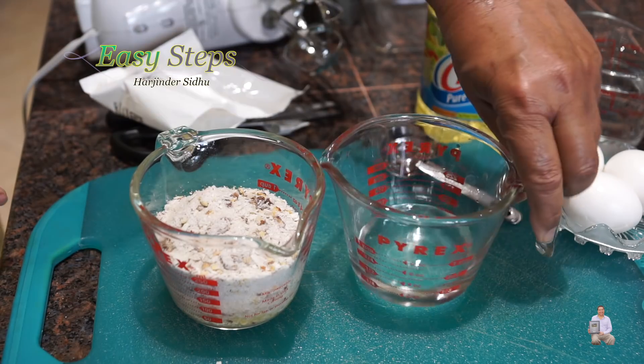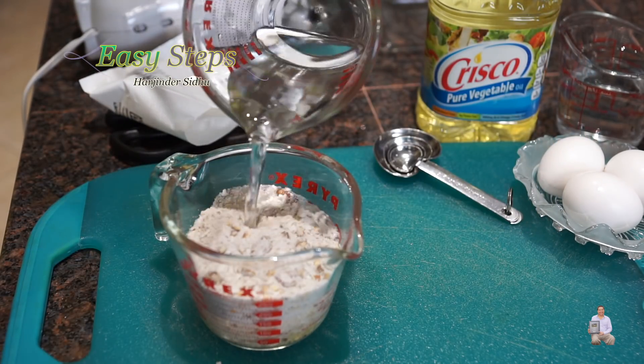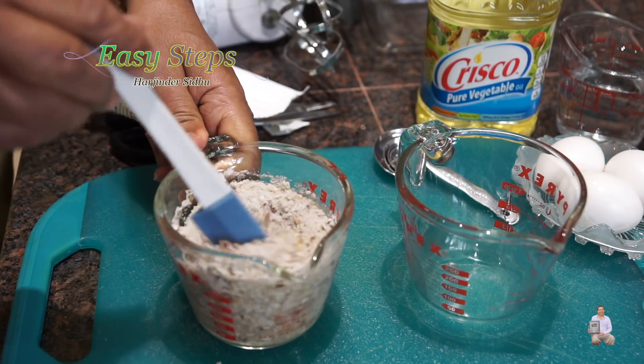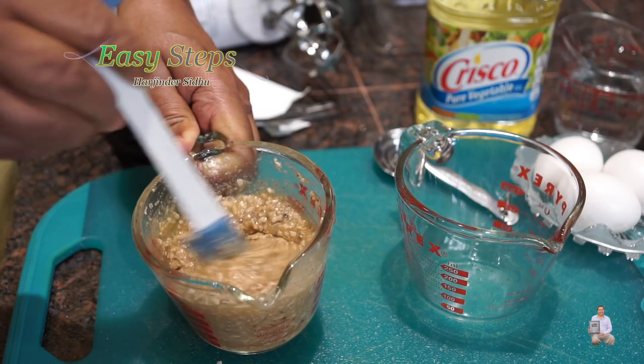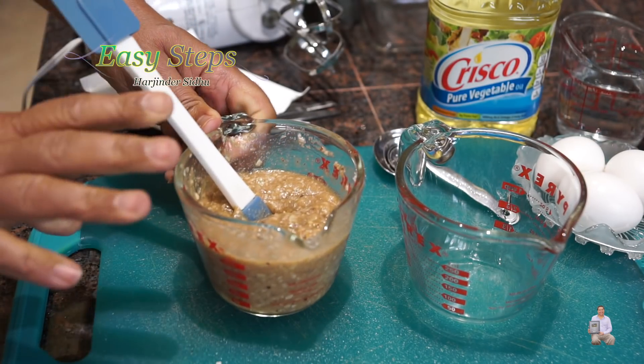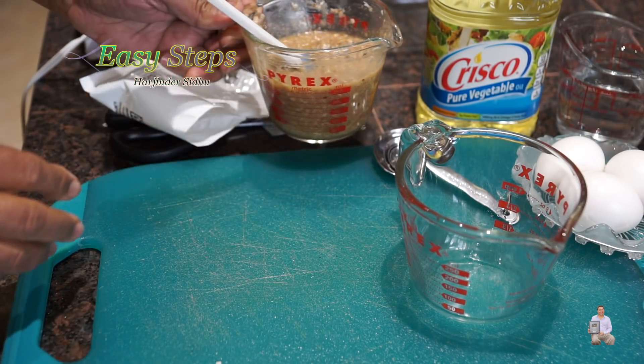Now we're going to bring water and mix it. Once it's nicely combined, we're going to set it aside and work on the second one.